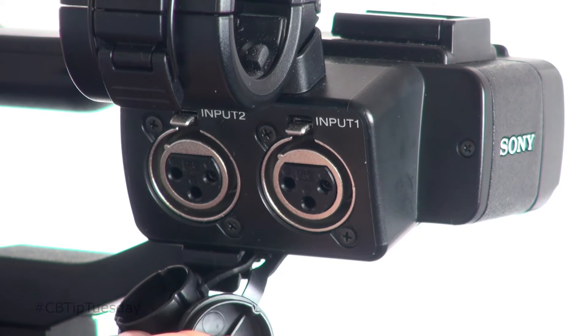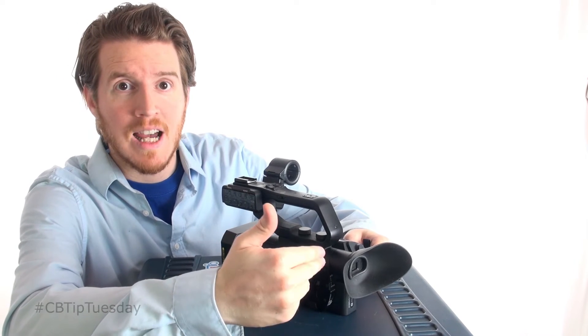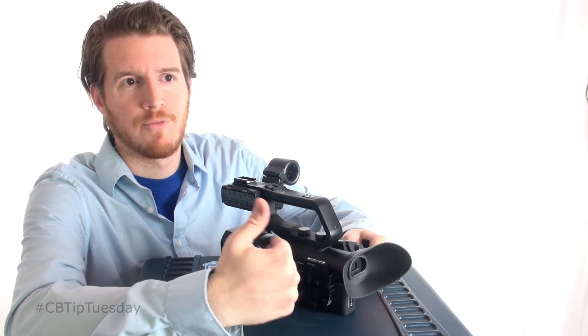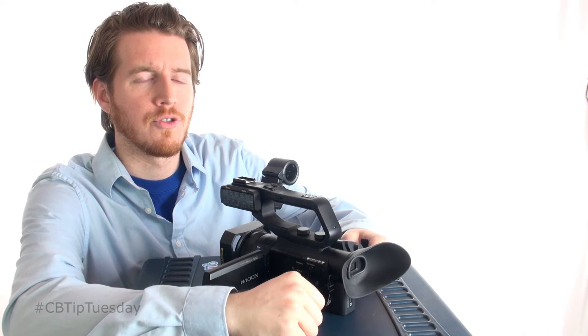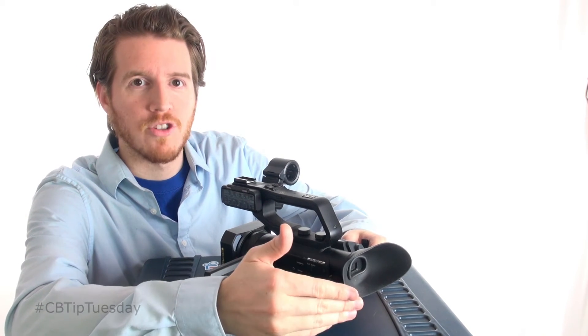It has an HDMI out, naturally. It has an SDI out, two XLR inputs, and two SD card slots, which you can actually program to either shoot at the same time so you're immediately creating a redundant copy, or you can have it set up as overflow. That's great for shooting long-form things like weddings, documentaries, or long interviews, so you don't have to worry about switching cards out.